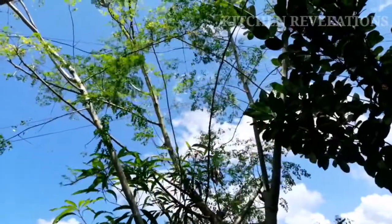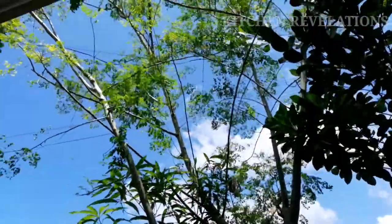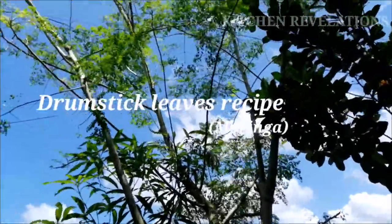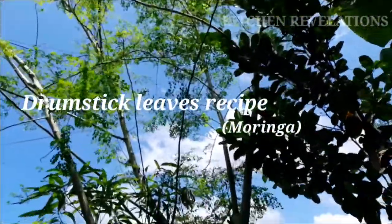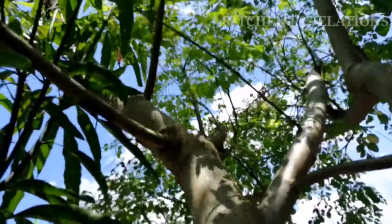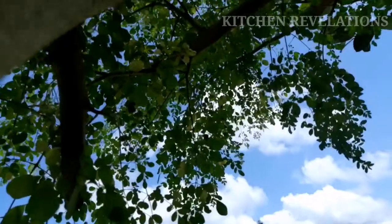Hi, welcome to another beautiful episode of Kitchen Revelations. Today I've come up with another healthy recipe made from drumstick leaves, or moringa, also known as the miracle plant. This is an Indian tree that has been used in traditional medicine for thousands of years.